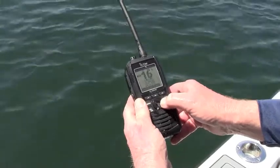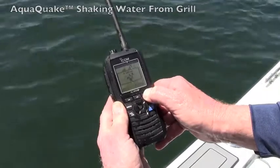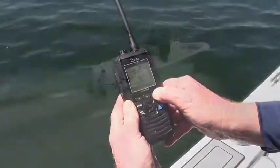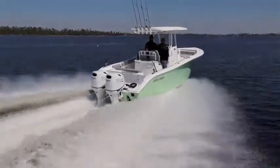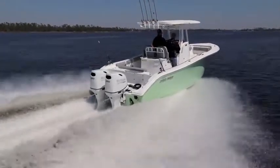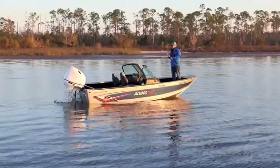ICOM's AquaQuake function uses sound and speaker vibration to remove any residual water from the grill after a dunking. This ensures clear transmission and sound, even when wet. With these features and others like distress signal calling, the M94D makes a great backup communication system for ocean-going fishing boats. It's also a great safety ditch bag radio for serious offshore anglers.